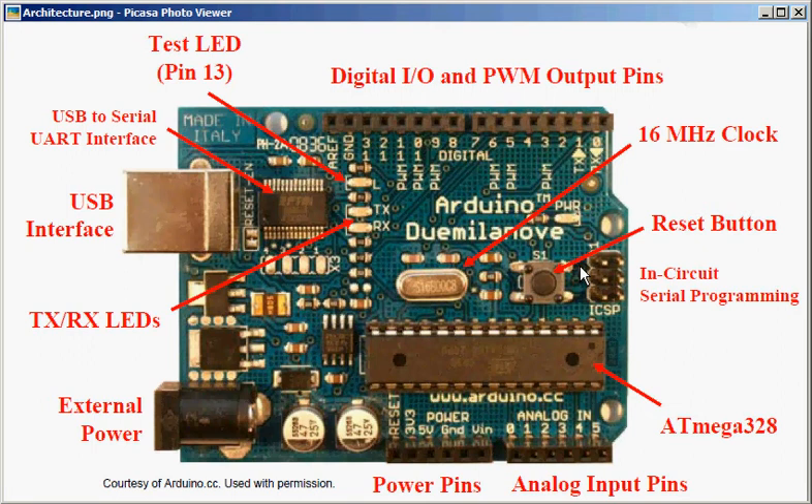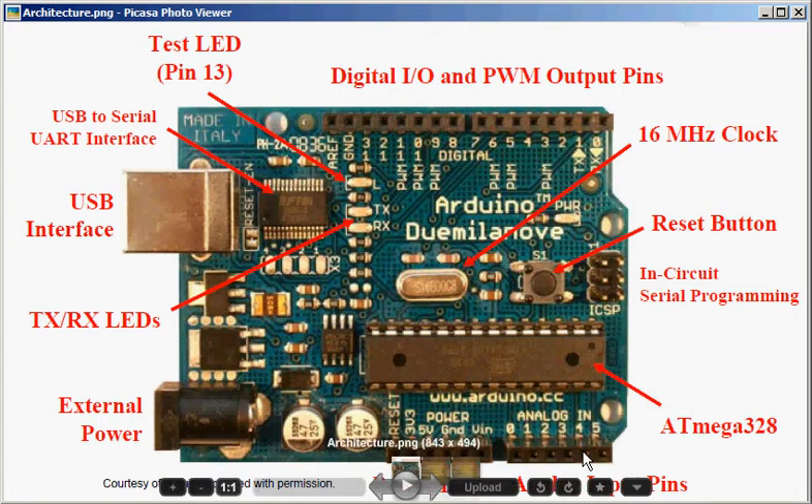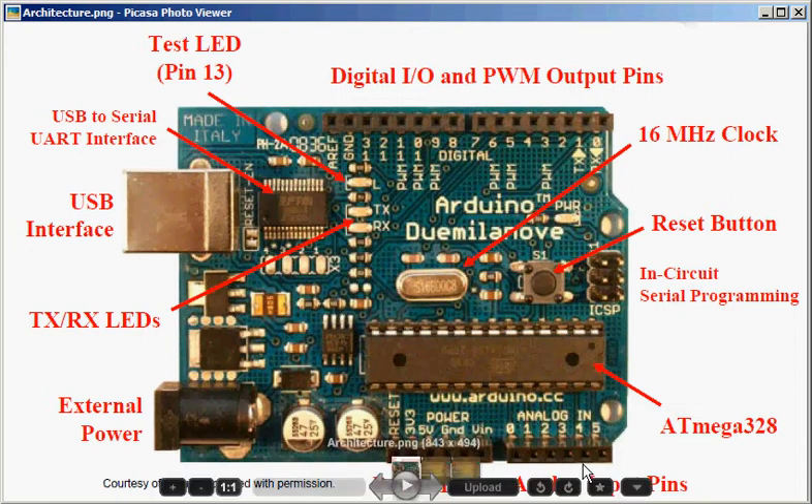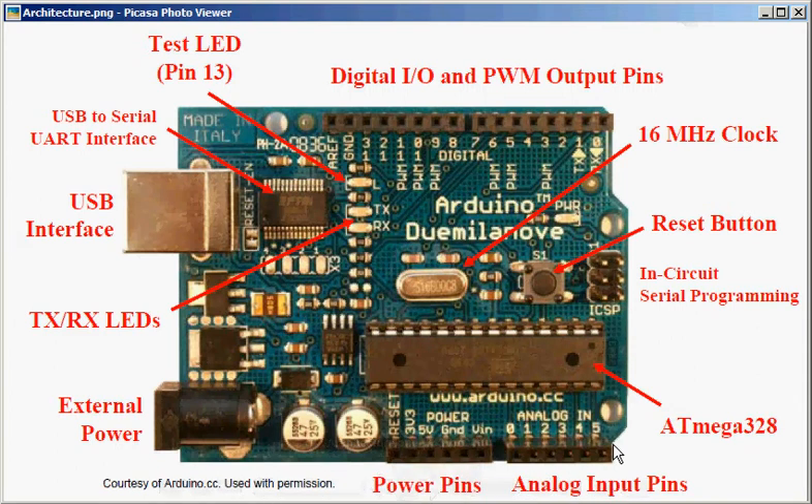You can configure the ATmega328 to use either the internal clock or the external clock in the bootloader. You have 13 digital input-output pins, of which 6 provide pulse width modulation. Pulse width modulation is a technique by which you can give virtual analog outputs. You also have 6 analog input pins — for example, the values from an accelerometer can be read in from these analog input pins.